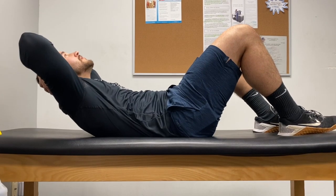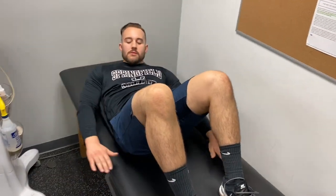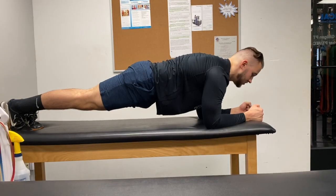Now up to the abs — we're going to start off with a crunch. Push your lower back into the table while lifting your head and shoulders. Next up is the penguin: reach for the heels left and right while your head and shoulders are off the bench.